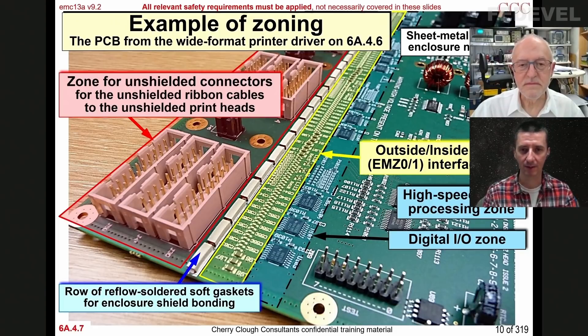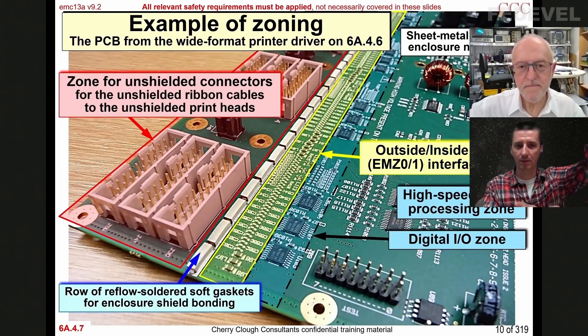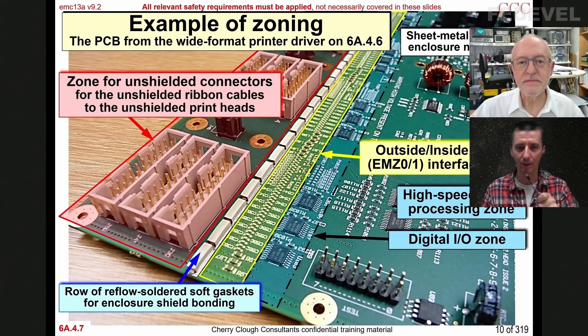How do we connect mounting holes? Many people ask this question, for example when designing boards for computers. Very often you see all mounting holes grounded. And when designing stacked boards on top of each other, people ask: shall all the mounting holes be connected to ground, or only one of them, or none of them? So what are the answers here?